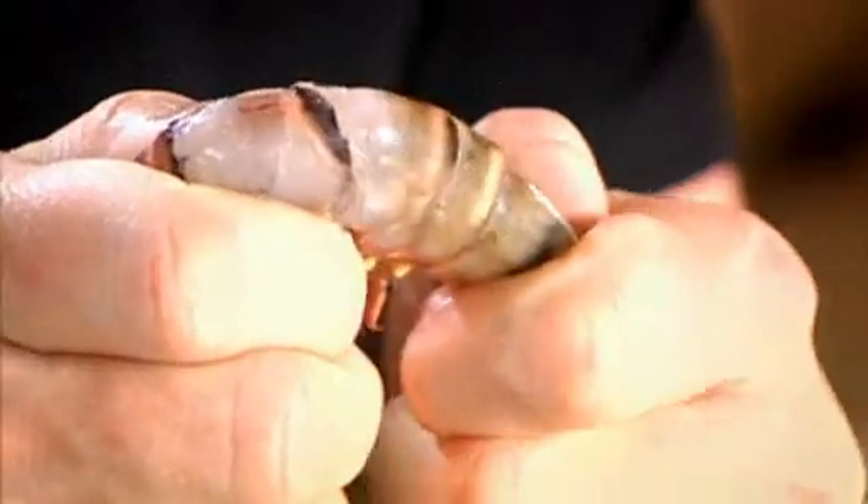Now, with your thumb and your finger, push and shake and look — the whole tail comes off. You don't have to peel the whole thing.